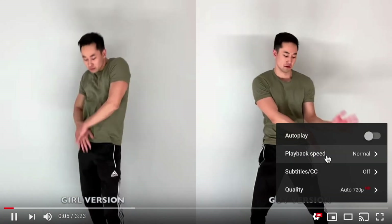Hey guys, I just want to remind you that you can change your YouTube speed settings down below if you think I'm going too fast or too slow. Okay, now the arms: right is up, left is down, and we want to go — one, two, three, four. Also super easy.